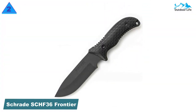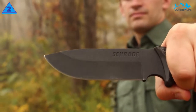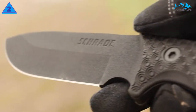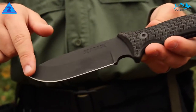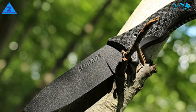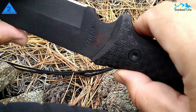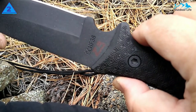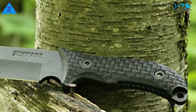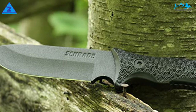Number 2: Schrade SCHF36 Frontier Fix Blade Knife. The Schrade SCHF36 Frontier is a 10.4-inch stainless steel knife. If you want the best bushcraft knife, we think this is the best choice, although it is a bit longer than other knives. It's a lot of knife for the price — a burly, full-tang knife that comes with a sharpening stone, a ferrocerium rod and striker, and a decent sheath to hold it all. It has a nice finger notch directly beneath the blade, providing a comfortable, ergonomic hold for more precise tasks, though its blade is still considerable.